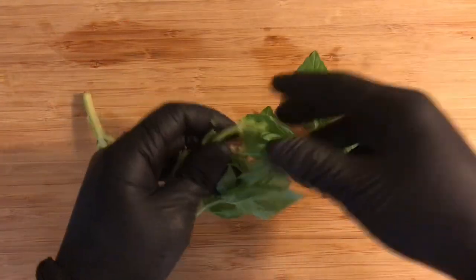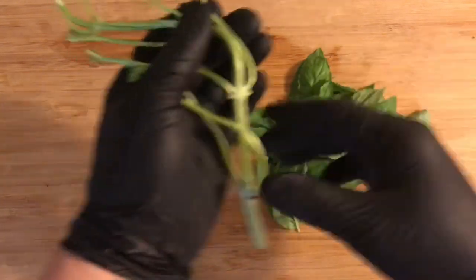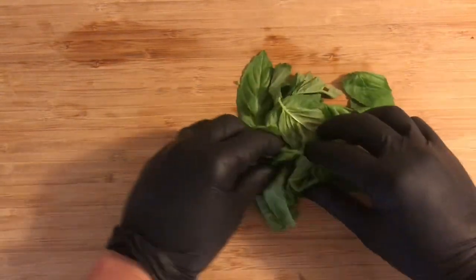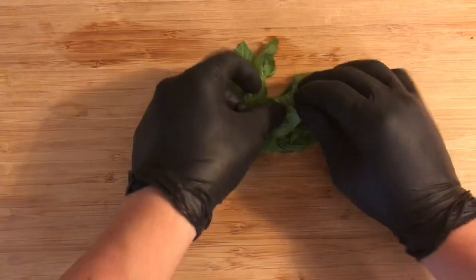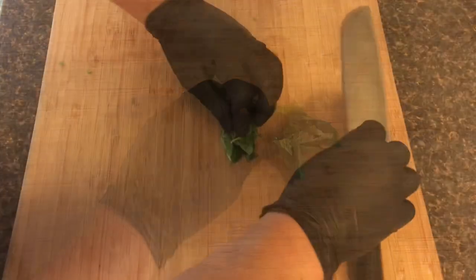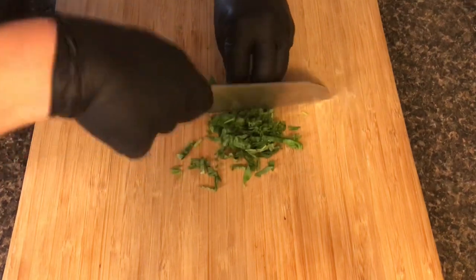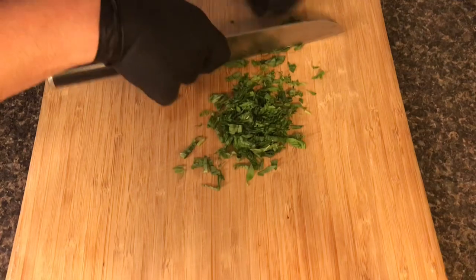Now we're going to move on to basil. As you can see here, I'm just tearing all the leaves off of the stem, and you can throw the stem away. Once you've done that, you're going to go ahead and roll up your leaves really tight, but be careful not to bruise them. Once you've gotten a pretty good cigar shape, you can go ahead and start slicing them. Now once you've sliced them up, you have officially created a basil chiffonade. For anyone out there that wants to sound bougie in front of their friends, there you go.